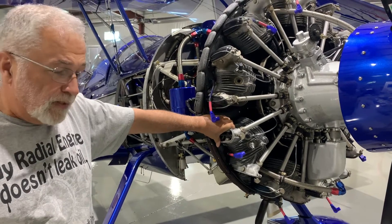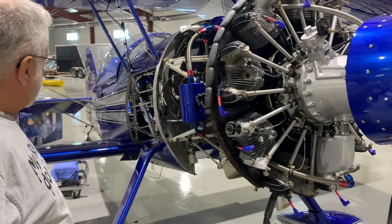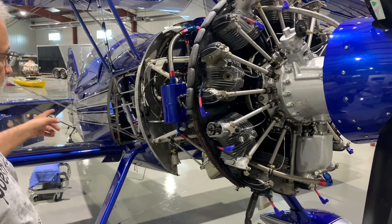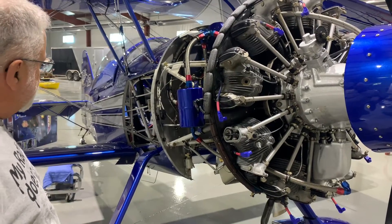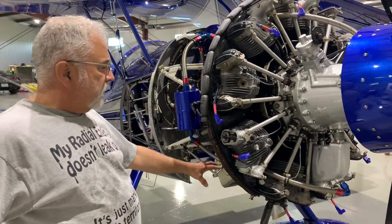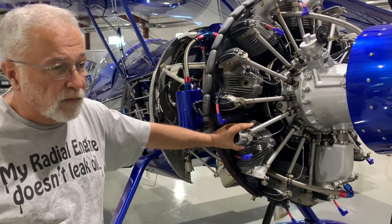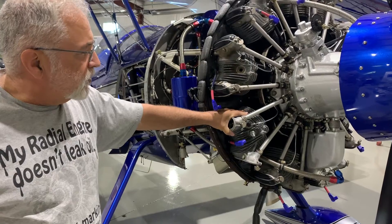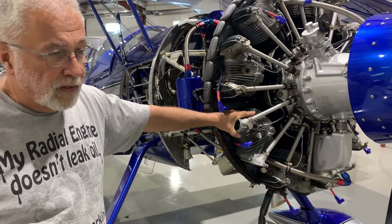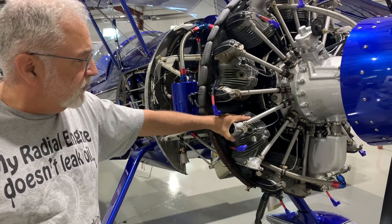To figure out where the compression leak is — if it's an intake, case vent, or exhaust — you can put your ear up there and listen. We had a bad leak on the exhaust stack coming from this cylinder, so we had a high suspicion that it was the exhaust valve.